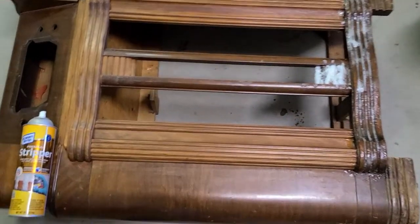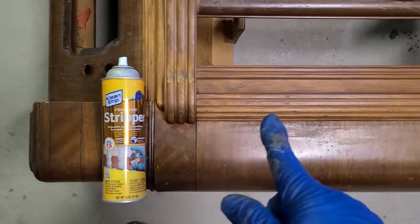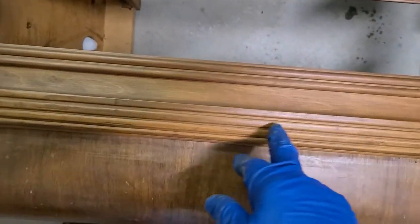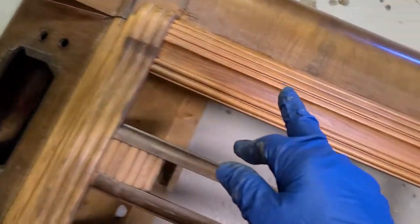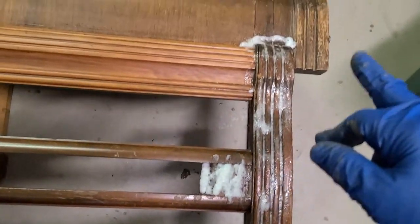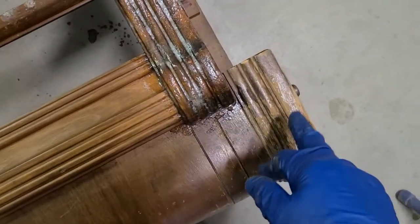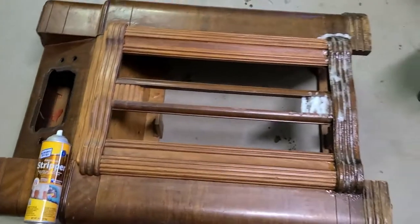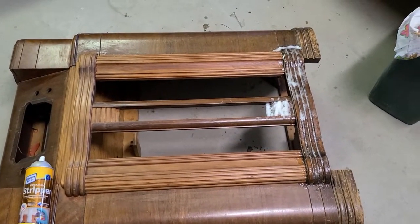I just wanted to show you that I'm stripping it with this clean strip stripper — works very, very good. It got inside all the grooves. This is ready for a clear finish. All of this is done — right now I'm doing the bottom, then I'll do the outside. This used to look like that, and I still have to do the whole body, but I'm stripping it down to nothing so we can refinish it.